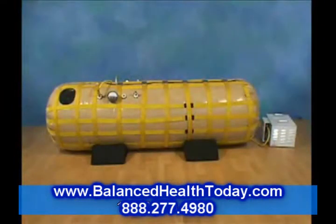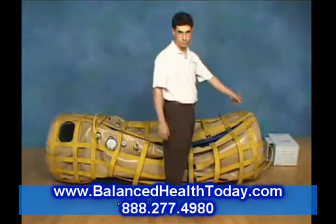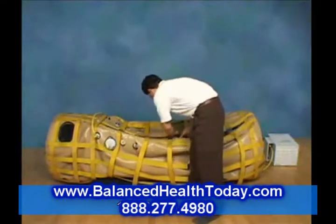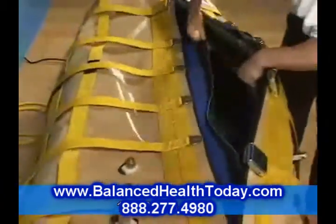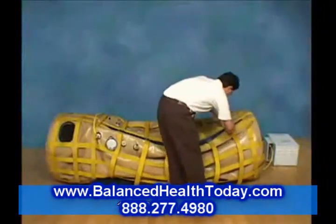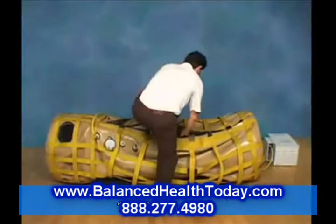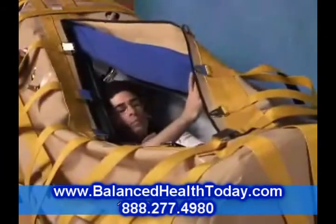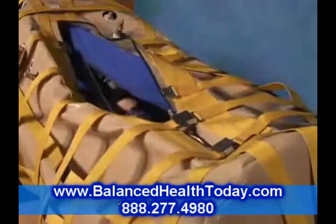To use the chamber by yourself, prepare the hoses and valves as discussed earlier. Unlike when you put another person into the chamber, solo operation requires the internal zipper to be opened and the external zipper closed. One option is to close the bottom buckle from outside the chamber — this is a matter of personal preference. Turn the compressor on and climb in. While lying down, first grab the two flaps and rotate them inward and hold them out of the way with your knees. If you try to sit up, you won't be able to close the buckles.